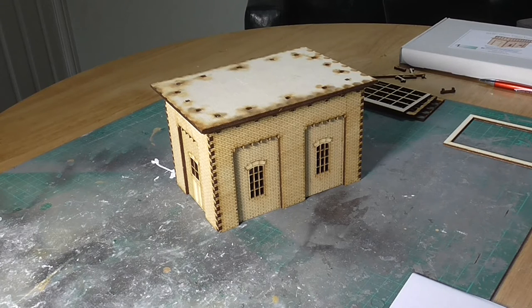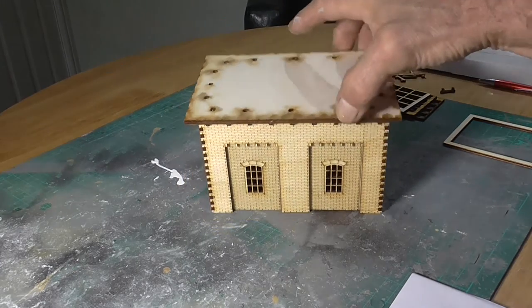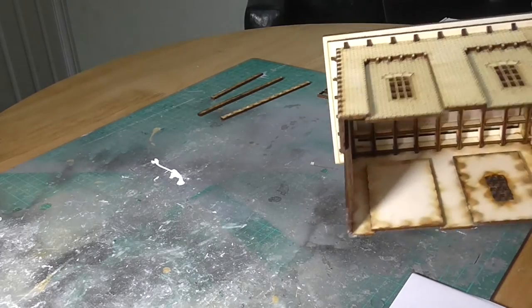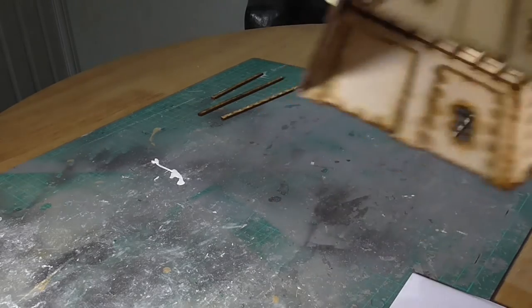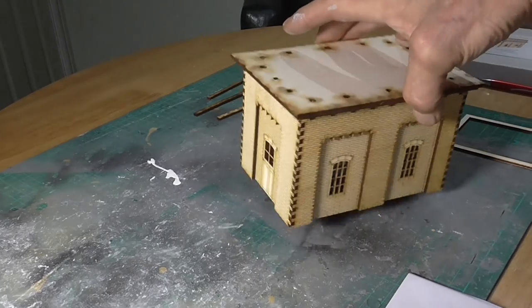It's now a day later. That wood glue seemed to take forever to dry, but finally it has set. It's very well built actually - not by me, I mean the actual design of the kit. Very solid. So now we come to the water tank.